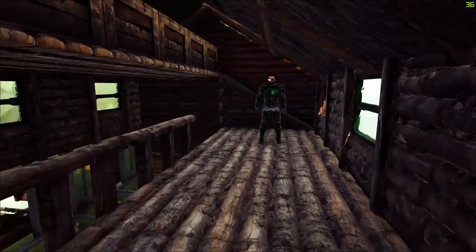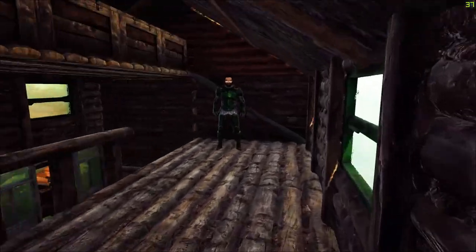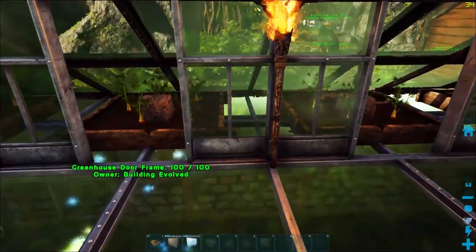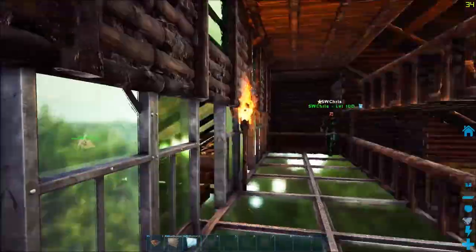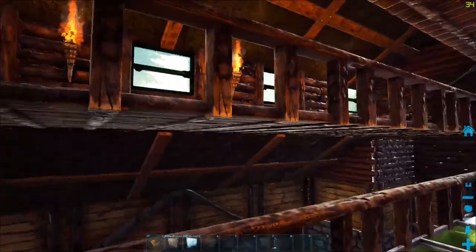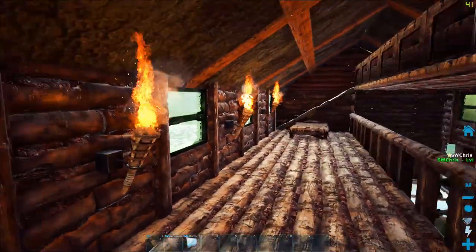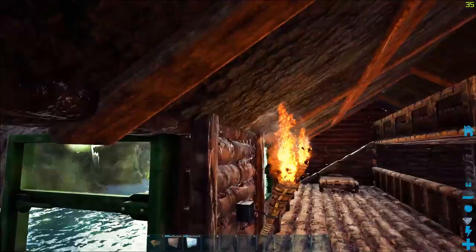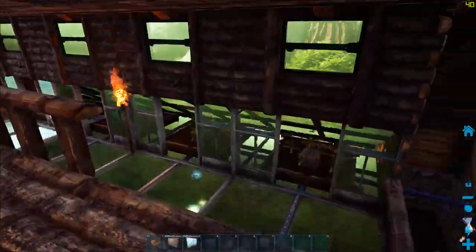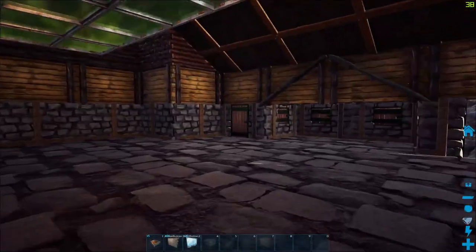Now we're up here working on the loft. Maybe a couple of torches up here, and we'll light it. So we got a little light now on each level. I know it's unusual to put torches on the inside of a house - it's a fire retardant log cabin. Look at the size of these flames - they're going to light whatever's in the whole place on fire. It's a game. Suspension of disbelief.